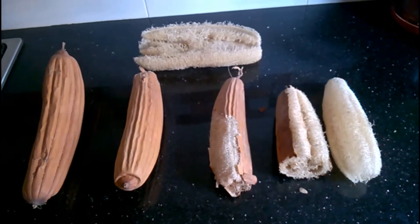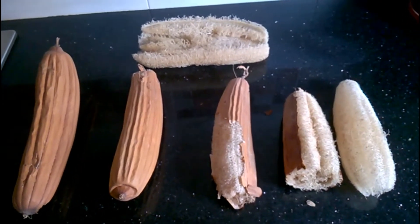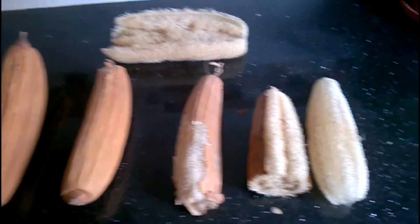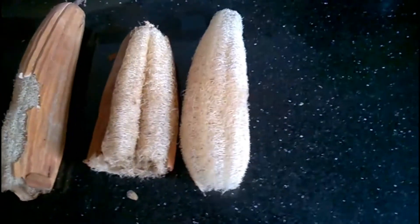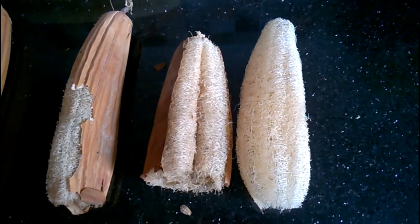These homegrown natural sponges are perhaps one of nature's best-kept skincare secrets. So grow your own loofah and enjoy all its benefits.